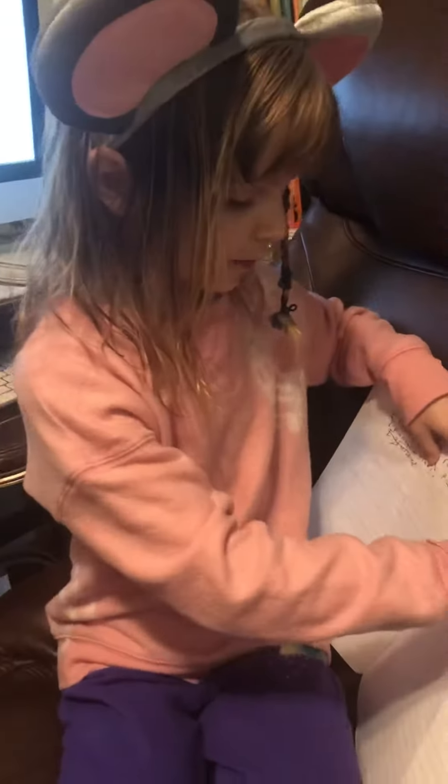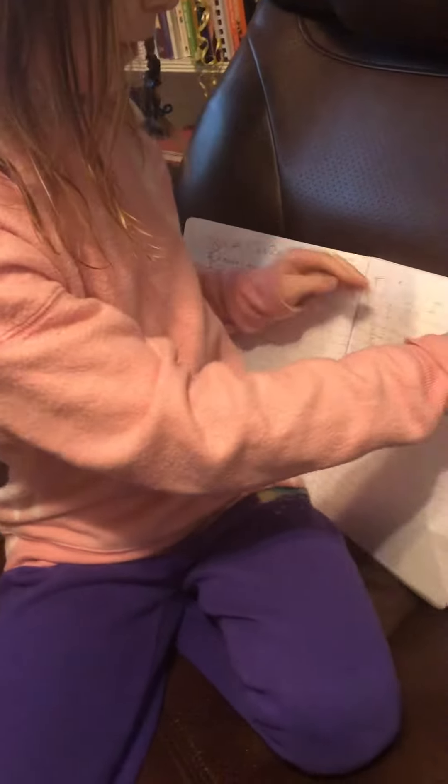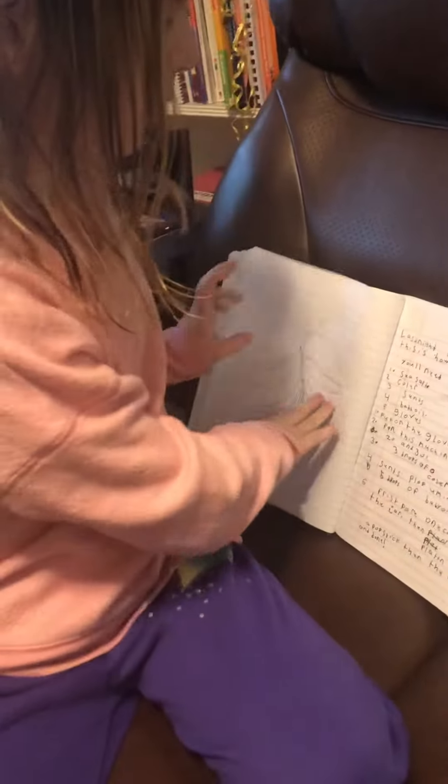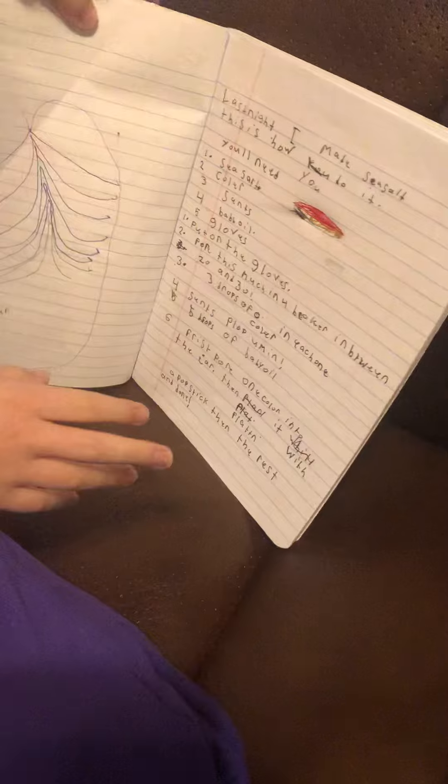And then I try to write my spelling words. And then I list things I'm thinking of — all the things I'm thinking of, you can do that. And my most recent one, I did this morning: how you make sea salt.